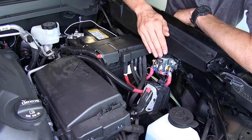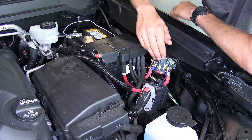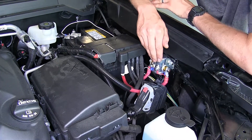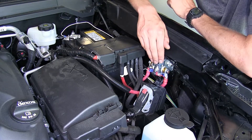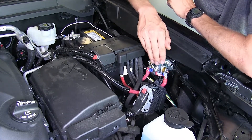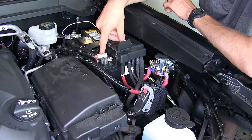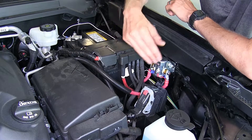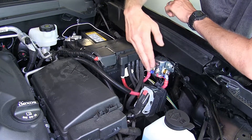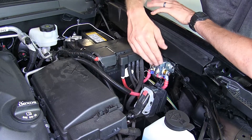Here's what our battery disconnect looks like installed. Now the reason you're going to want this on the Colorado: when you're flat towing this behind your motorhome, Chevrolet does require the battery to be disconnected. This will save you time and energy from having to open the hood and manually remove your battery terminal. This will do it automatically via a solenoid built into this disconnect via a simple press of the switch inside the vehicle. We'll show you that now.